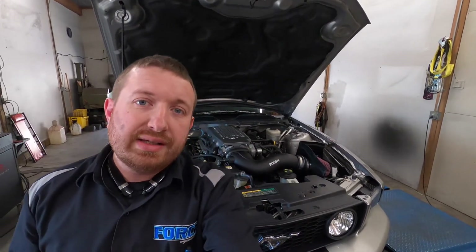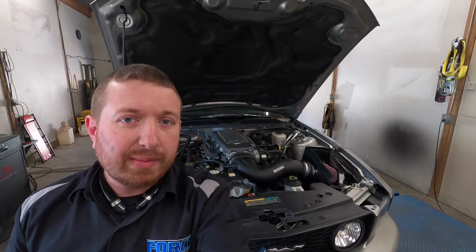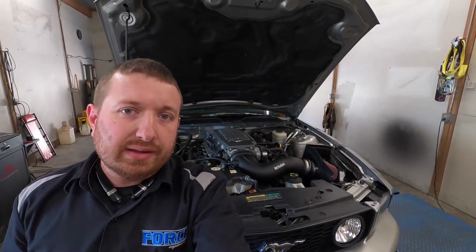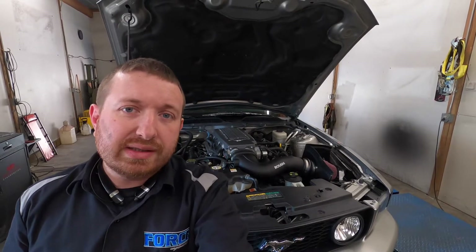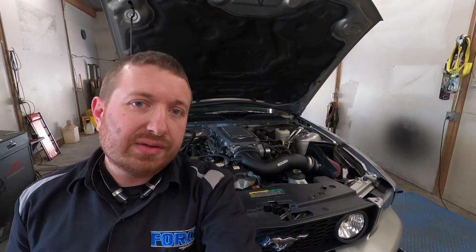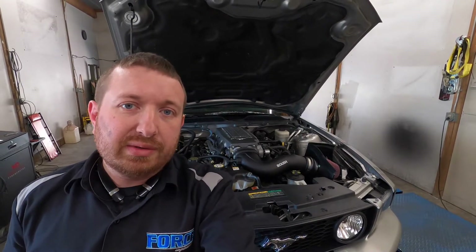All right, today we're tuning this 2008 4.6 3-valve Mustang. It's an automatic car, it's got a bunch of bolt-ons and some camshaft stuff — should be a decent runner. I haven't done too many of these stock automatic cars, so I don't really have a good comparison for it, but we'll see what it makes.